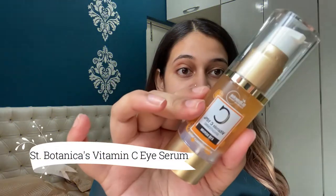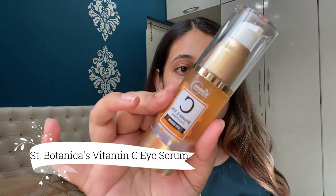I use this under eye serum from Sen Botanica which is the Vitamin C Brightening Serum. This product is still in the trying phase and I'm not very sure about it. One factor that I do not like about this product is that it is too heavy to be an under eye serum — it's too sticky and heavy.